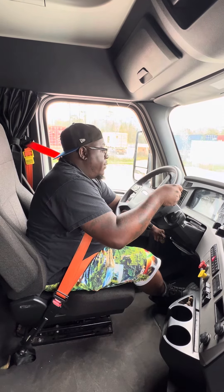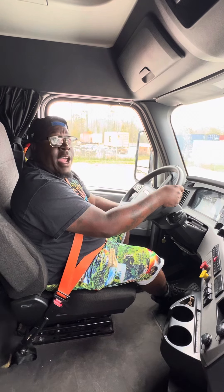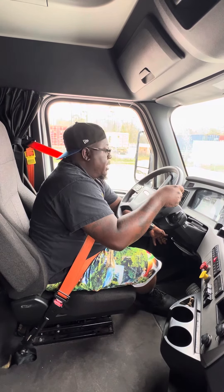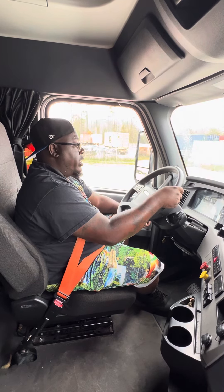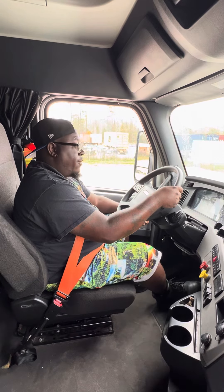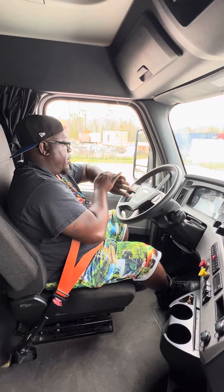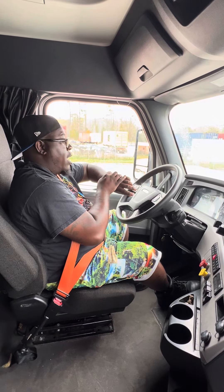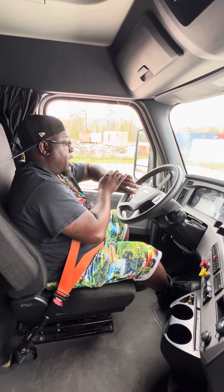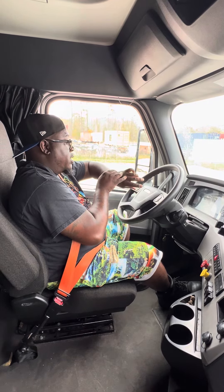We're going to turn our truck off — that starts part two. Part two is our air leak test. We're going to turn our truck back to the on position, let our gauge sweep, and put our foot slightly on the brake for three seconds to stabilize our air pressure. Now we're going to continue to hold our foot on the brake for an additional minute, and we shouldn't lose more than four psi within that minute. We are starting now.